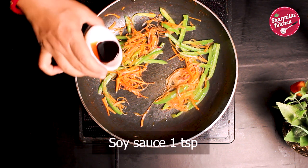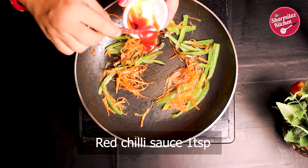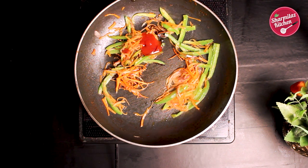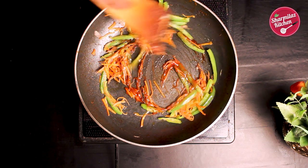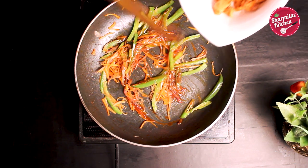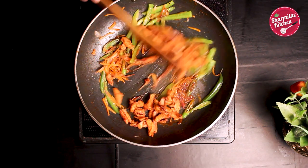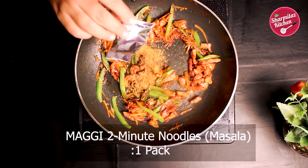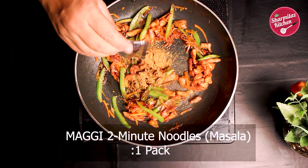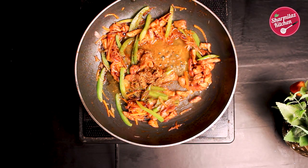After 1 minute, add in soy sauce and red chili sauce. Give it a quick stir. Make sure the flame is on high. Then add in the fried chicken. After a quick sauté, add the Maggi taste maker — that is our favorite Maggi masala. Add a dash of water to mix the masala.